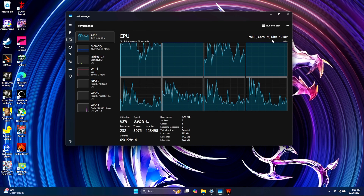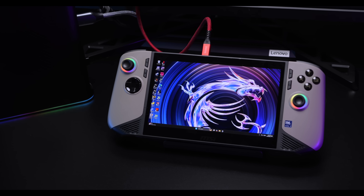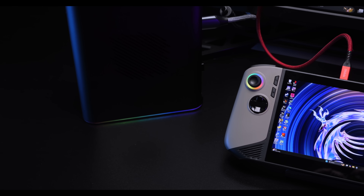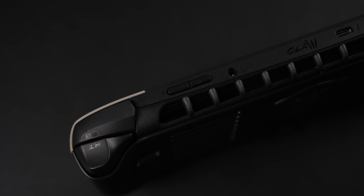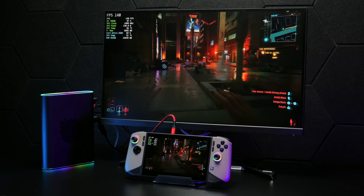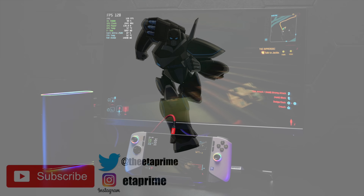Using an eGPU like this with the new MSI Claw 8 AI Plus does work out really well. I originally wanted to go with an ARC eGPU — I've got a bunch of different docks I tried — but I've just never been able to get ARC cards working over Thunderbolt properly. Going with something like an RTX 4080 or 4090 would definitely be an easy way out, but I personally like these all-in-one eGPUs. The RX 7800M offers more than enough performance for my needs since most of the time I'll be using this as a handheld, but on days when I'm home I can just dock it with a larger screen. If there's anything else you want to see running on the new MSI Claw 8 AI Plus, let me know in the comments below — and as always, thanks for watching.